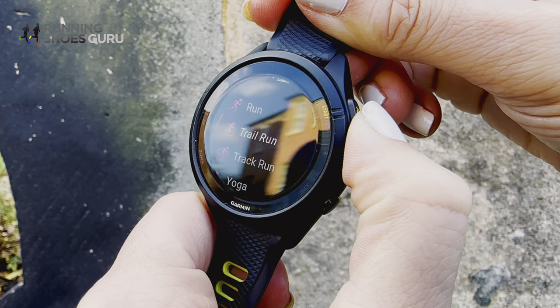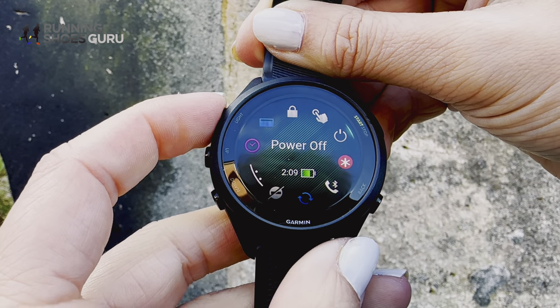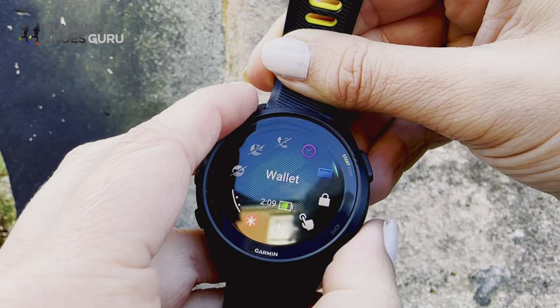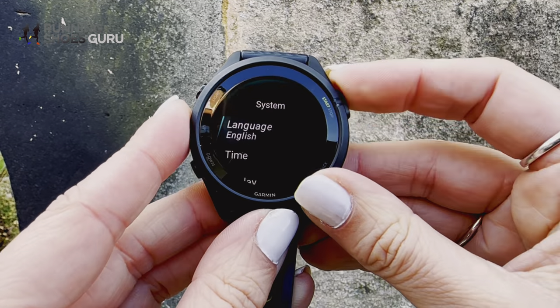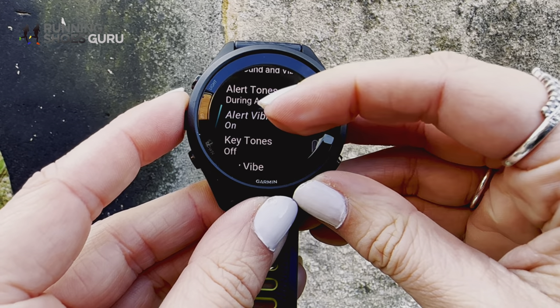The run button accesses the training profiles, the light button accesses a different menu, and the up and down are used to access the watch's features or navigate the watch itself. If you want to add a beep to make sure you're not pressing anything accidentally or cancelling workouts, it's super simple: hold the up button, scroll to Systems, scroll to Sound and Vibes, then hit Select Key Tones or Key Vibration, or both, and you're away.